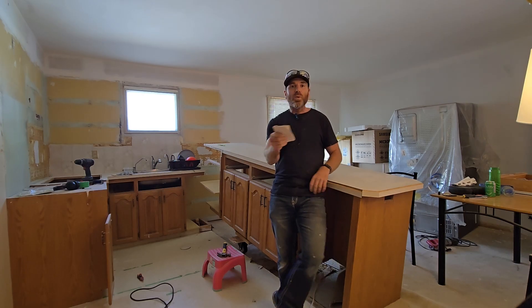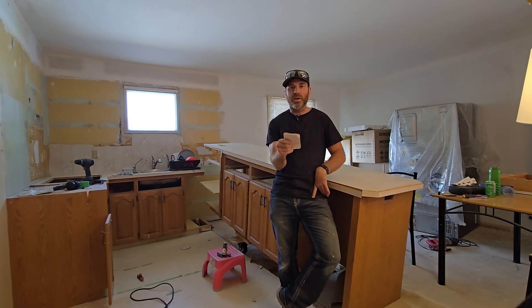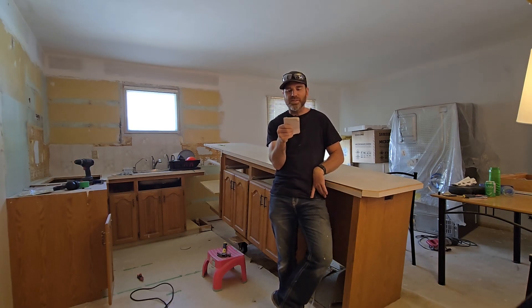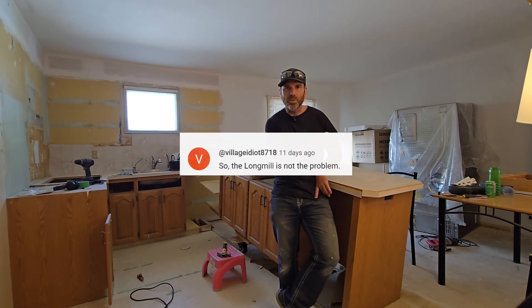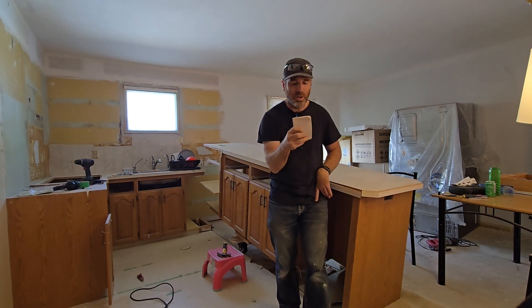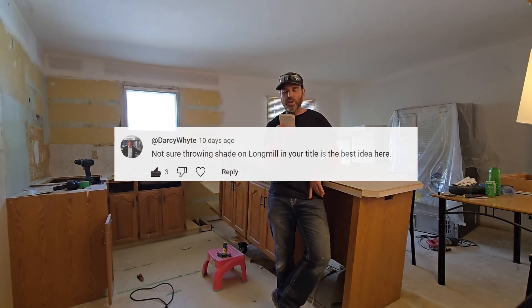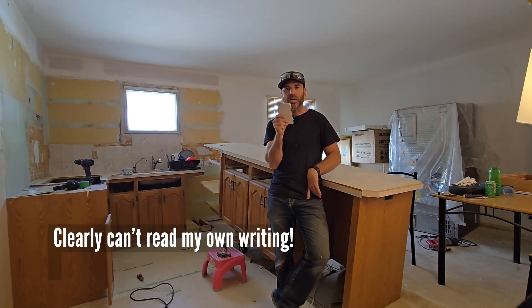I want to point out a couple of comments that were made on my channel, which I appreciate. VillageIdiot8718 said, 'So the Long Mill is not the problem?' And then Darcy White said, 'Not sure throwing shade on Long Mill in your title is the best idea here.' And I completely agree.